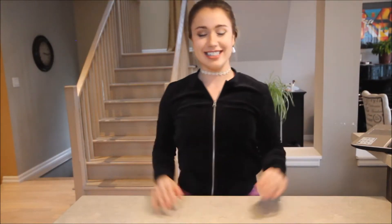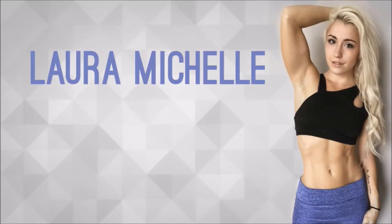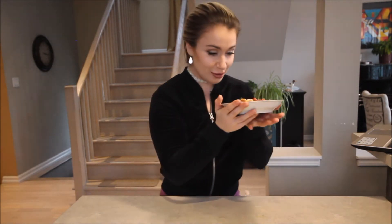Hello friends! Today I'm gonna be showing you guys another very easy quick recipe and it is a bacon bean chive salad. It is quick and easy as usual and very high protein, so without further ado, let's get cooking.